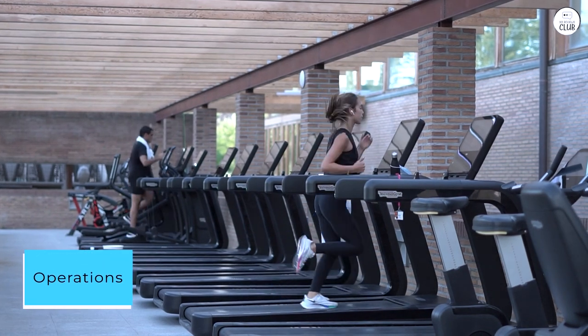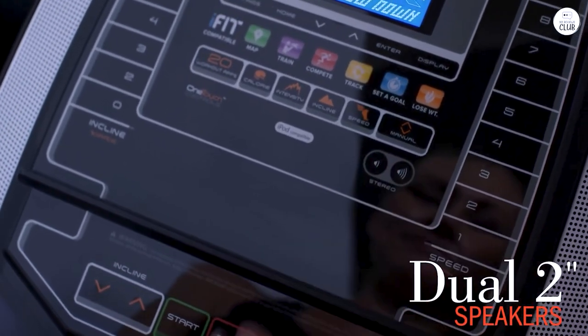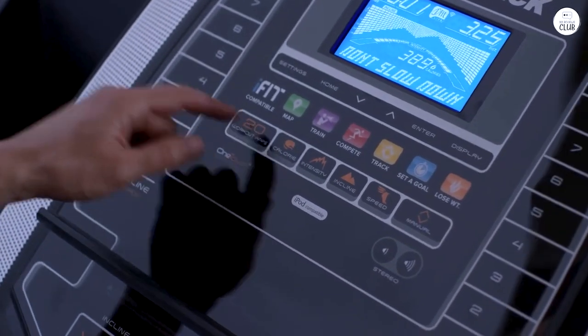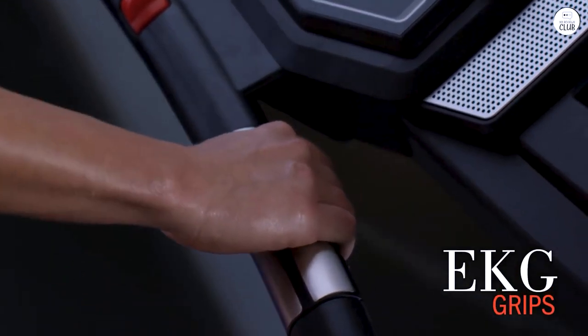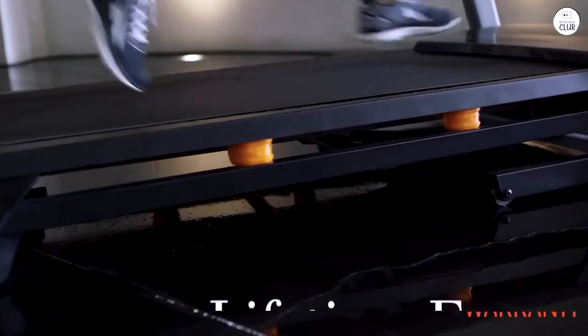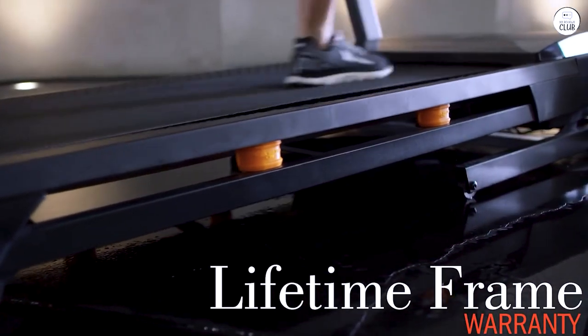I've used the treadmill for a test run and quick walk and will update this review with further use. So far it works well, except the pulse meter is very erratic and usually seems way off — readings less than 50 bpm, then 116 to 170, then back less than 50 or 60. I use the treadmill on manual settings, just choosing my pace and incline. It's easy and intuitive to set the pace and incline using numbered buttons or the plus or minus buttons.